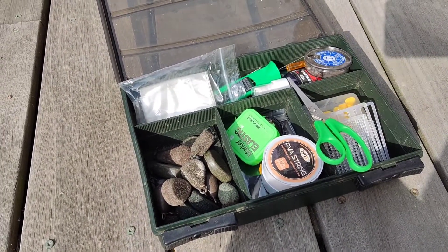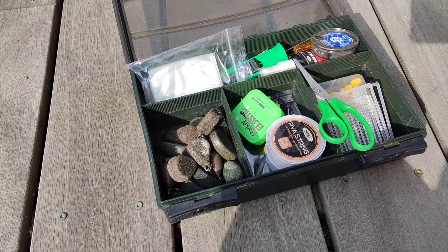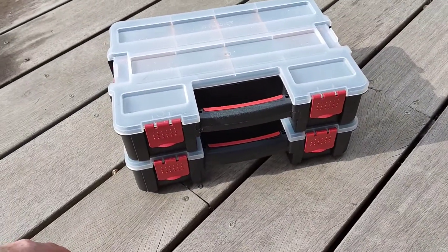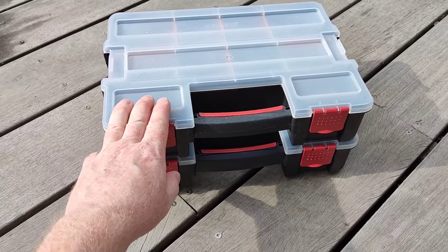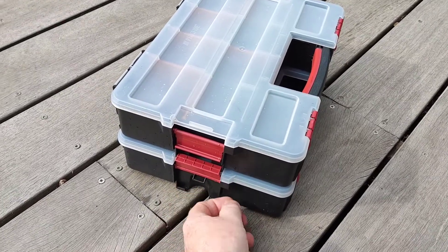From branded companies, I never find one that I'm happy with compartment-wise, or the size of each section. So quite often if I'm in a B&Q or one of the big hardware stores and I see something, it catches my attention.